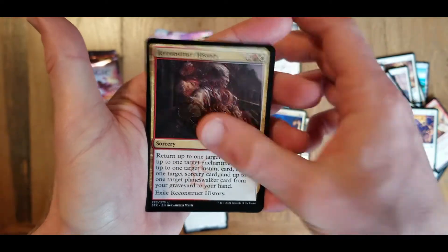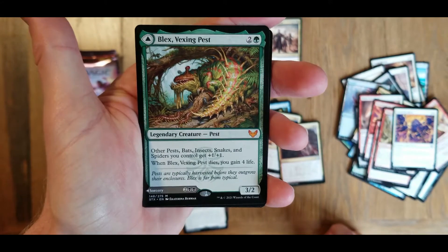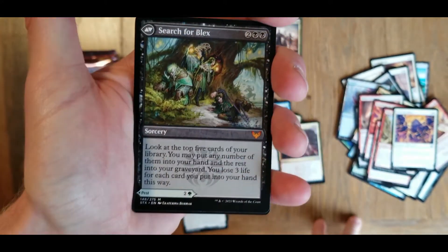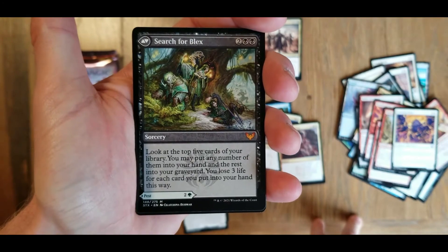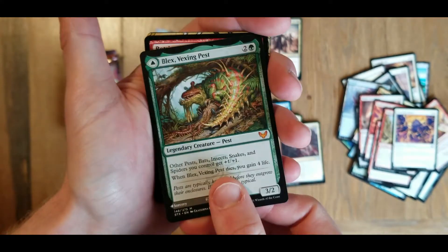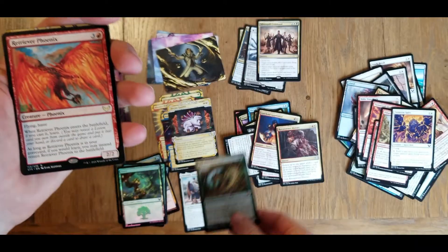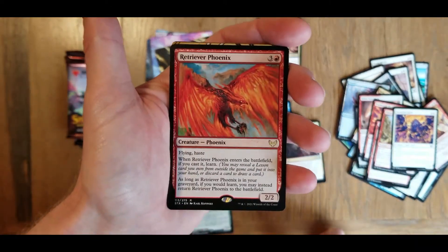Reconstruct history. Another mythic - Blex, Vexing Pest. And this is a flippy here - and search for Blex. I like how those two are together here. Where am I putting my mythics? We got three here from the last part.